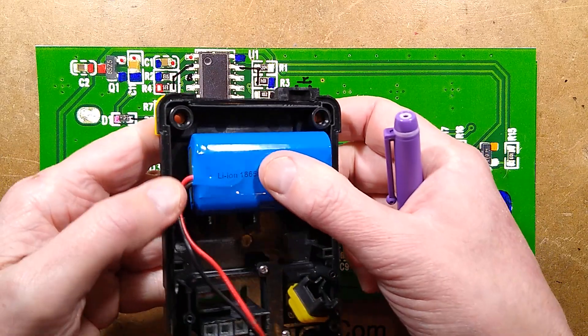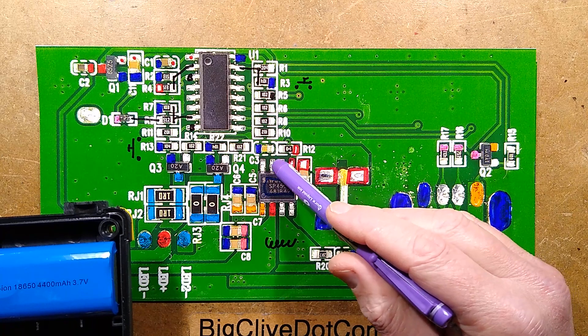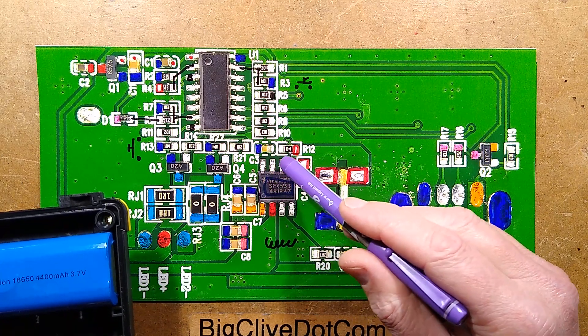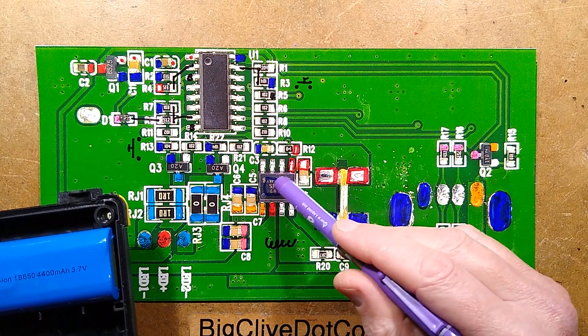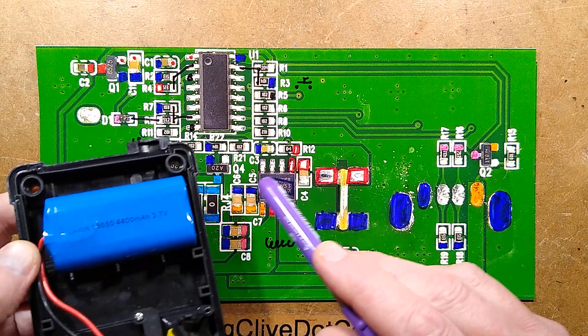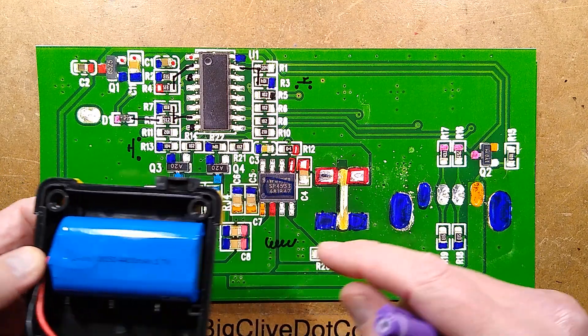It's also worth mentioning that the batteries — the little battery pack has a protection circuit board inside, just as well, because the voltage select pin in this chip is floating and that means it's going to put out 4.35 volts for the charge; it's not going to end at 4.2 volts. So if you do change the batteries in one of these units, make sure that you use protected packs.